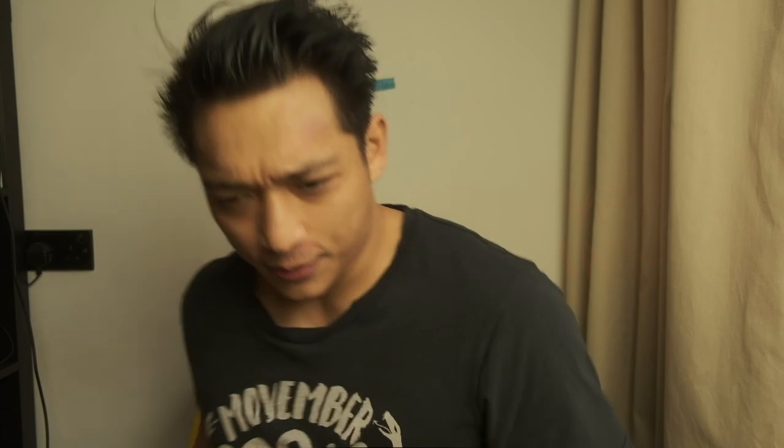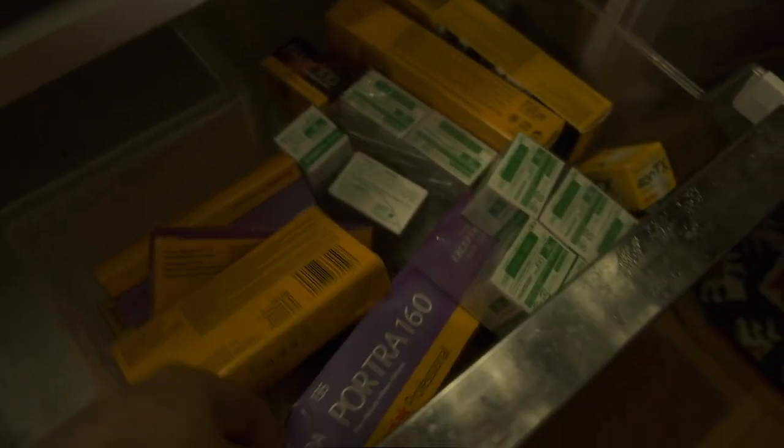Just before we get started, I want to show you something — come with me. So this is my fridge. If you're wondering why it looks like I've sort of prepared for some sort of film Armageddon: basically Kodak have raised their prices and in anticipation of that, I bought a ton of film, just so that I have enough film to keep me going for at least a couple of months. They're raising prices by 30 percent — 30 percent!